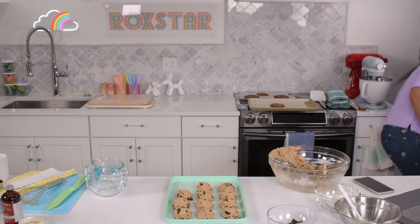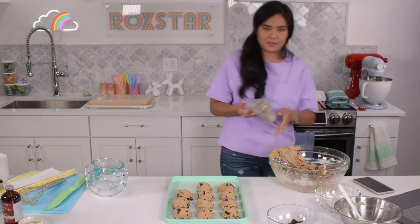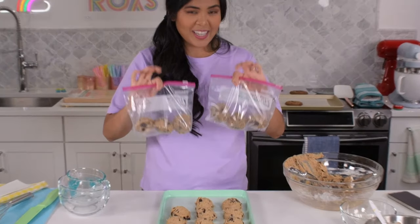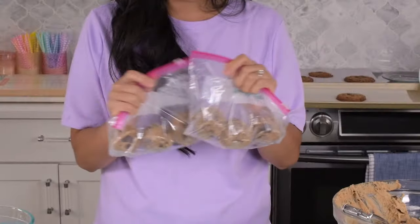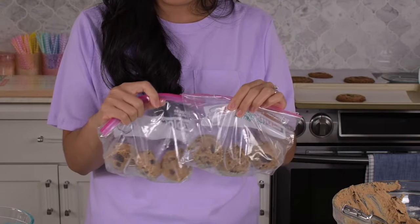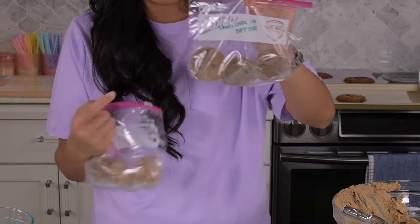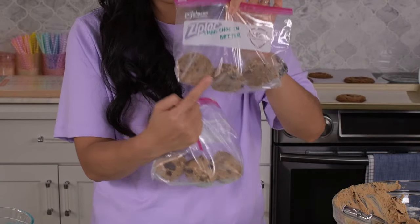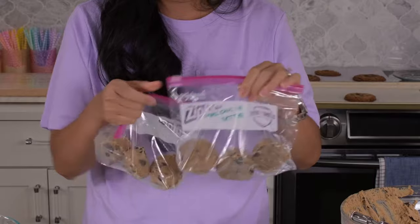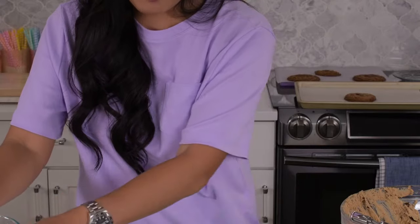Let me show you what I mean by getting these in a Ziploc bag. These have been frozen, and I took these and put them directly in the oven frozen — no wait time, don't bring them to room temperature — and they come out perfect. The ones with chocolate crumbs chopped up all the way through bake darker versus lighter without. I think it's really just a preference.